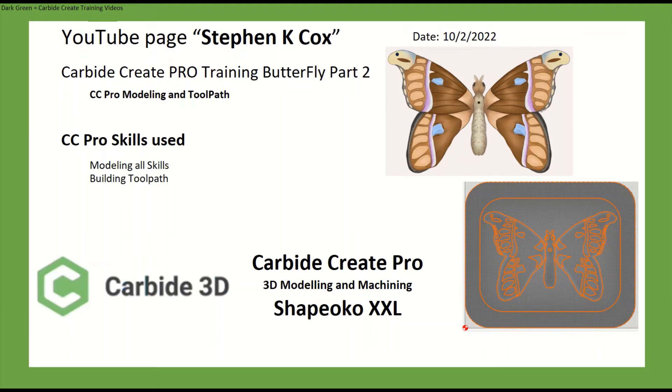Welcome back for part two of my butterfly moth build. This is going to use Carbide Create Pro and we're going to do some modeling and toolpath work. After I finish this, I'll show the cut and how it cuts, and then we'll show you the end product.